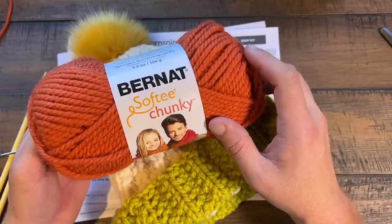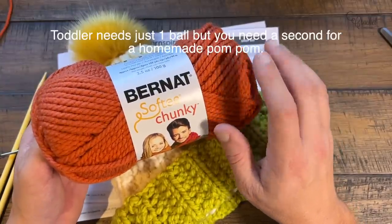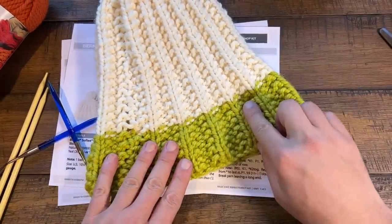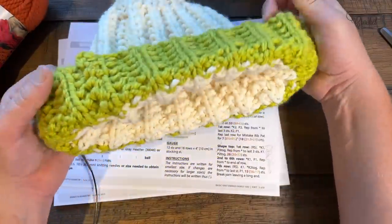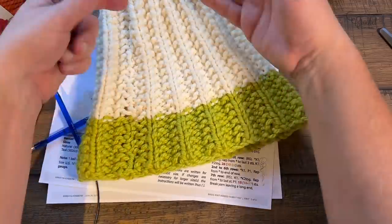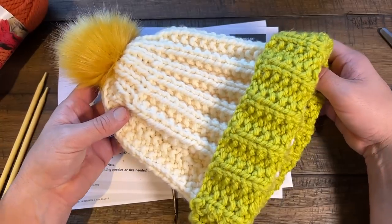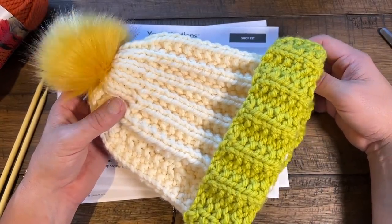For the adult hat you'll need two balls. I'm not sure how many you'd need for the children's sizes, but I'd bank on two. If you want to change the color, I changed it after about three inches. It does have a brim — I'll give you options in case you don't want the brim and just want it straight down. The pom-pom you can make with the yarn provided, or get a pre-made pom-pom like I did.